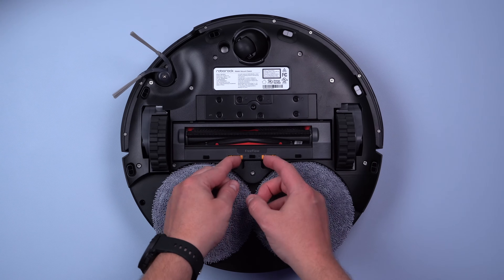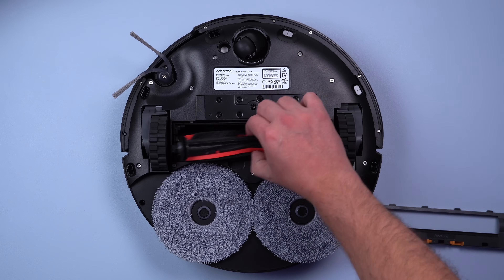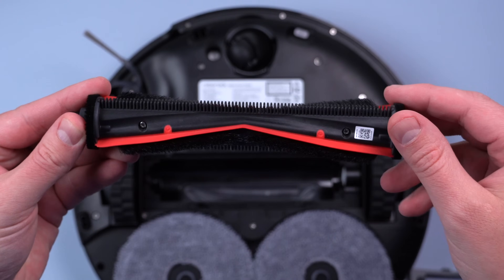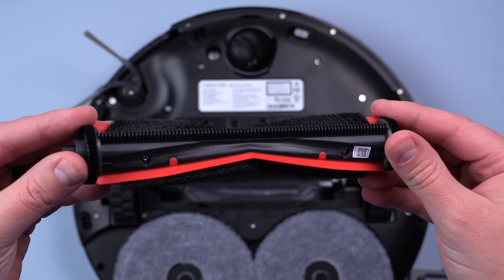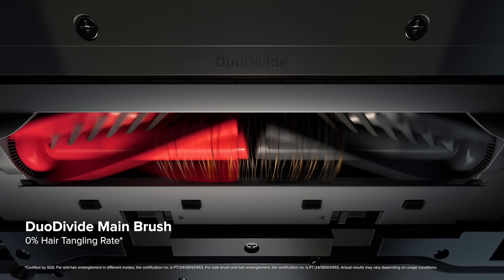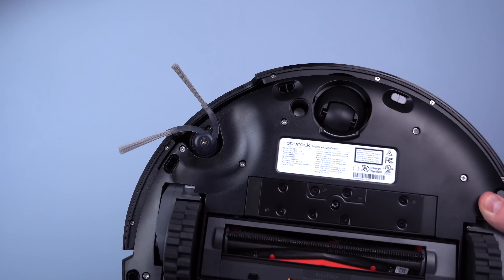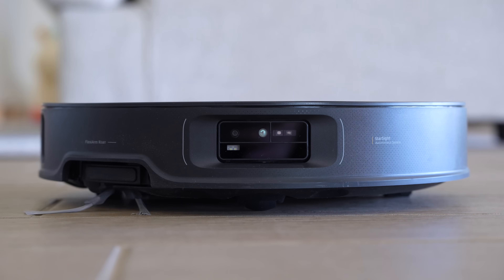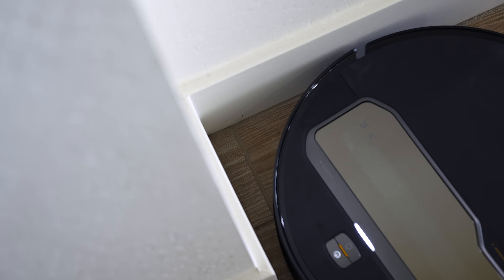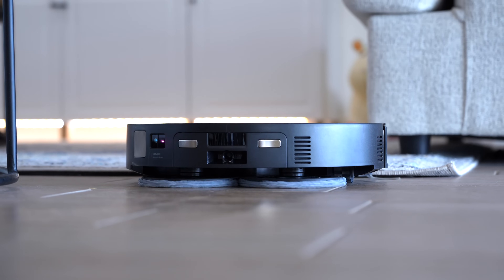Instead of the Duo Divide brush, Roborock added the Free Flow main brush on the Z70, which has little grooves that cut hair as the brush spins using a blade that moves back and forth, similar to an electric razor. Even though the Duo Divide has a zero percent tangle rate, Roborock went with this design to fit the arm inside the vacuum. The side brush is similar to the Saros 10 and 10R — it can lift up to be tucked away, extend to clean corners, and does a great job at not getting hair stuck in it. It's impressive how well the Z70 cleans given there's a whole arm stuffed in there.